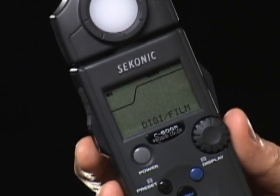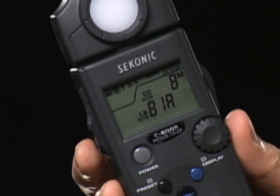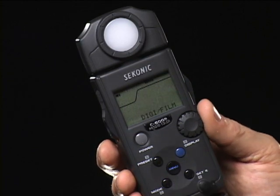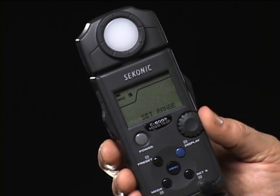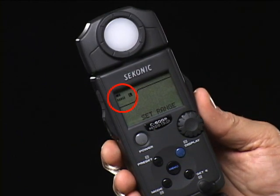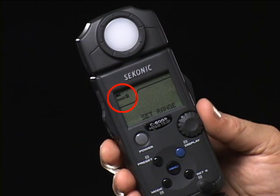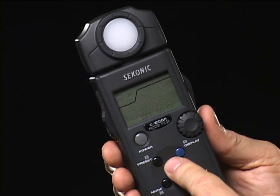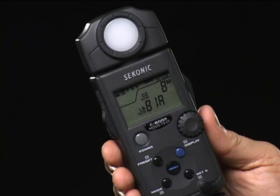And finally, press the menu button to return to normal operation mode. Flash measurement has two ranges. To set the range, press the menu button, turn the jog dial to select the set range, press the measuring button and then change to high or low. Press the measure button and then the menu button to get back to normal operating mode.